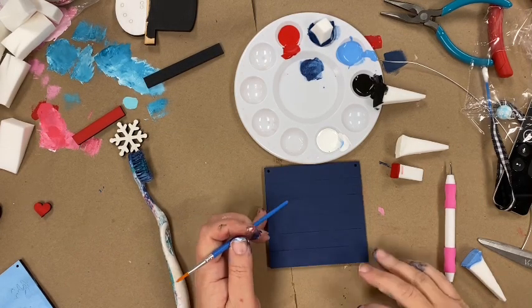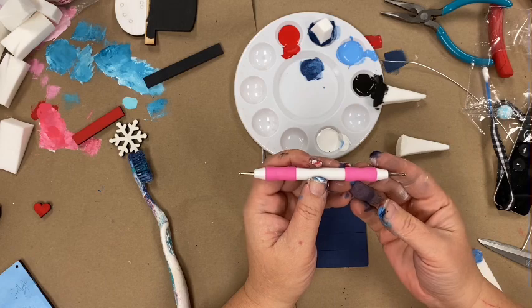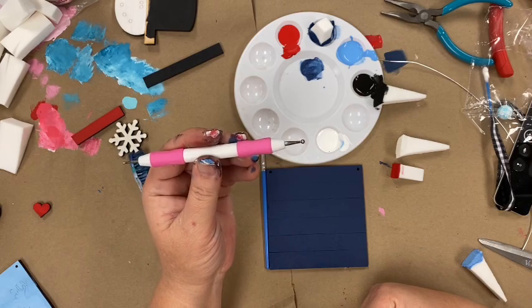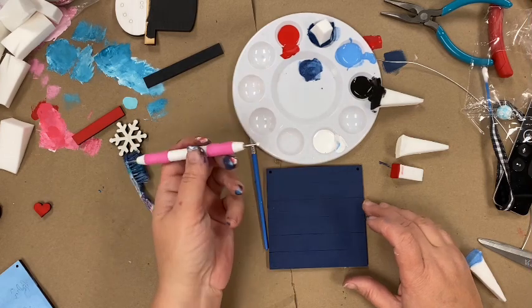To make dots on backgrounds, use the wrong end of a paintbrush or one of these tools — an embossing tool, or quite often you'll see them sold for rock painting, called dotters or rock painting dotters. You can use either one, and you'll just dip the tool into the paint.